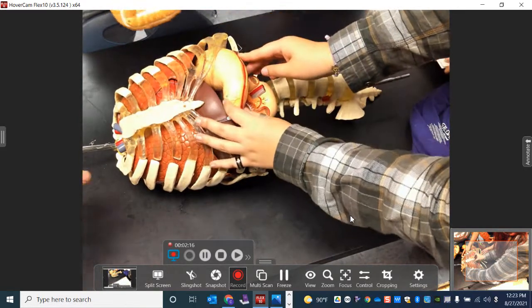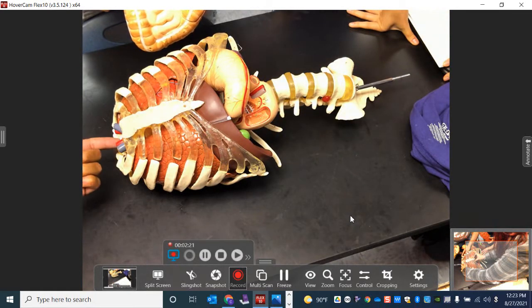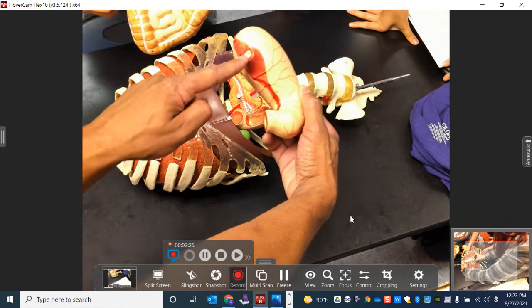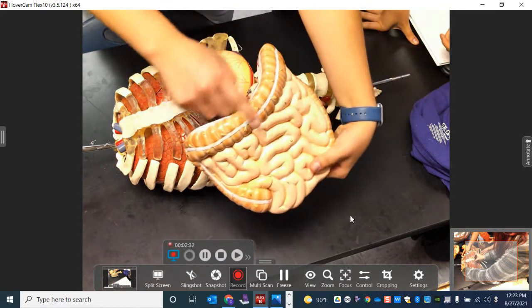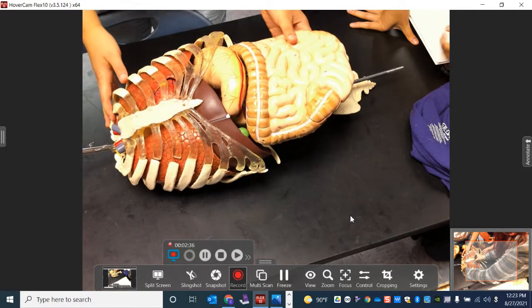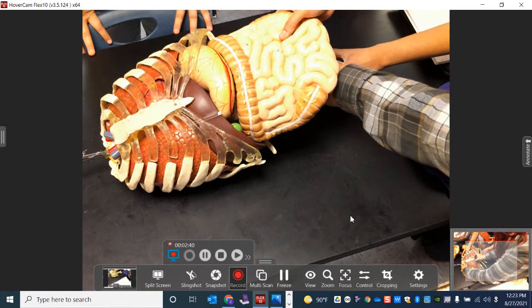I'll point out — when I held up the esophagus, the superior end is here, and that would be the inferior end. That's actually going to connect right there.